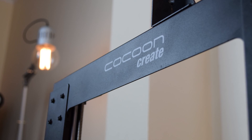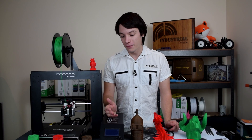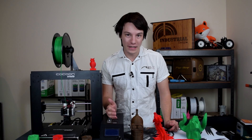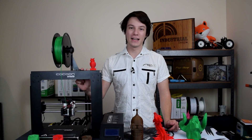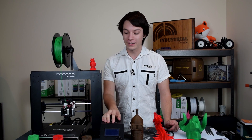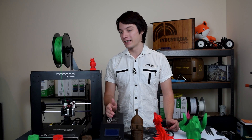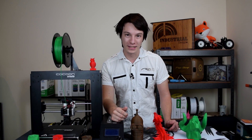You might be thinking Cocoon Create is an unknown brand — and you'd be right, because it's a rebrand. This machine is a Wanhao Duplicator i3 Version 2, and Cocoon Create is a new Australian brand for this printer. What they've done is essentially taken a really good machine and value-added to it for the Australian market.